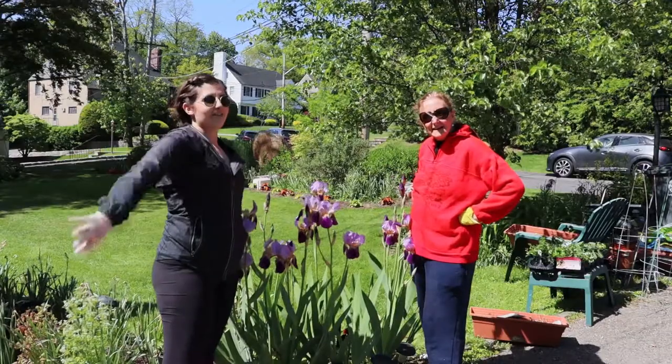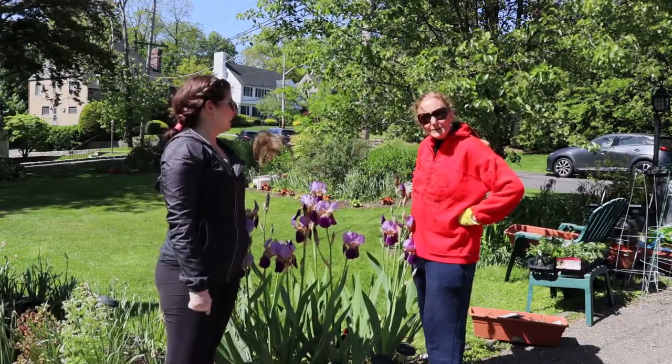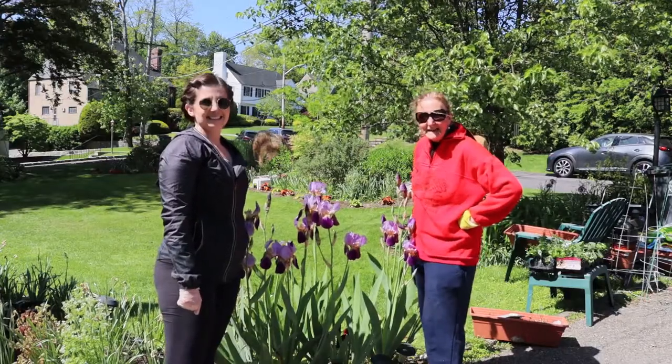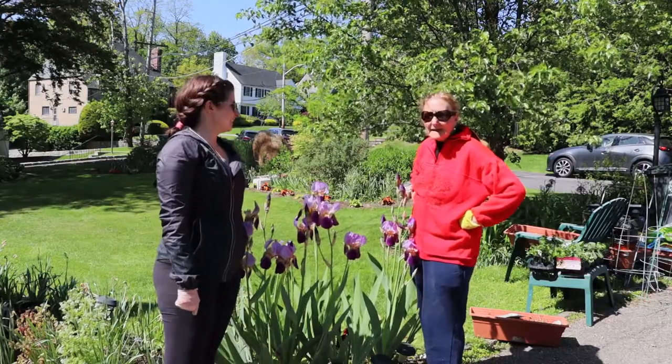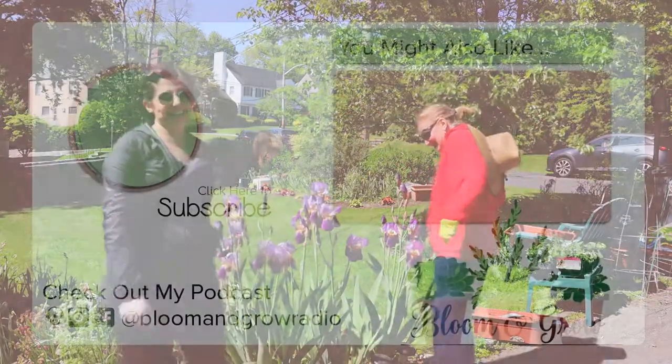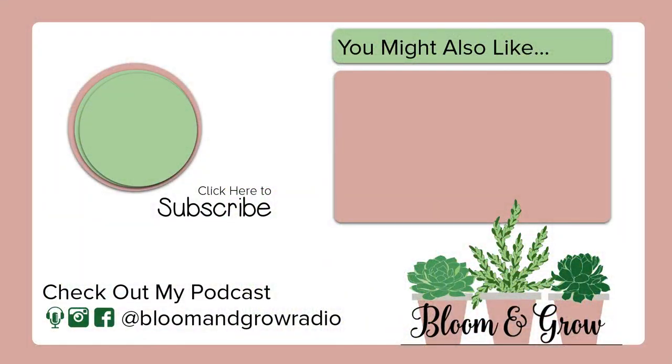High five — the tomatoes are in the ground! I'm so glad you all came to my secret garden today, the tomato patch. I want you all to keep blooming and keep growing!